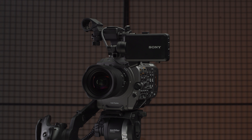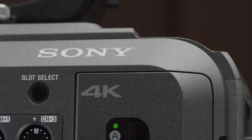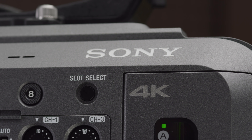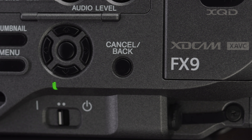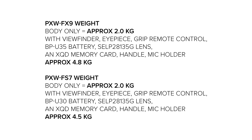The FX9 features a grey finish which makes it look more like a Venice than an FS7, though there is a black pre-production unit floating about also. The FX9 is a lot more angular than the FS7 and is a little bigger. It's also a little heavier, weighing in around 4.8 kilograms with the viewfinder, eyepiece, RIP remote control, BPU35 battery, ESSA ELP28135G lens, an XQD memory card, handle, and mic holder all attached. Whereas the FS7 with those same accessories weighed in around 4.5 kilograms — not a lot, but when you've got it on your shoulder all day, it will make a difference.